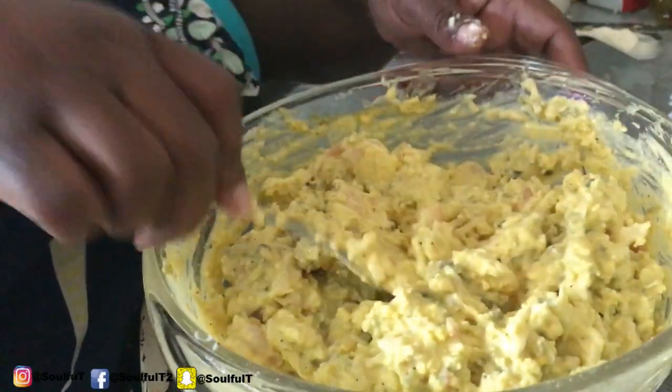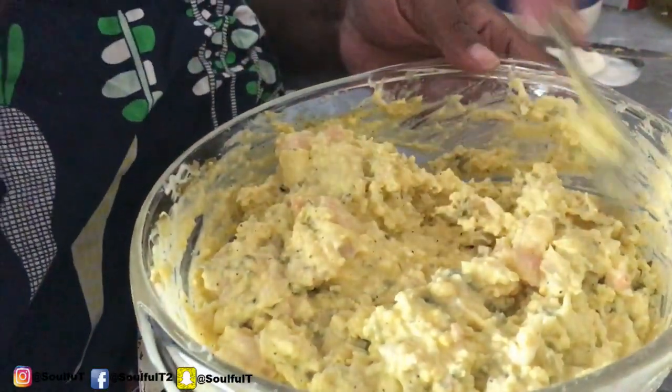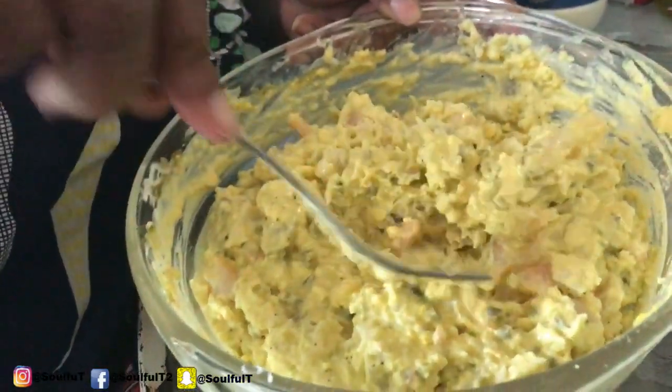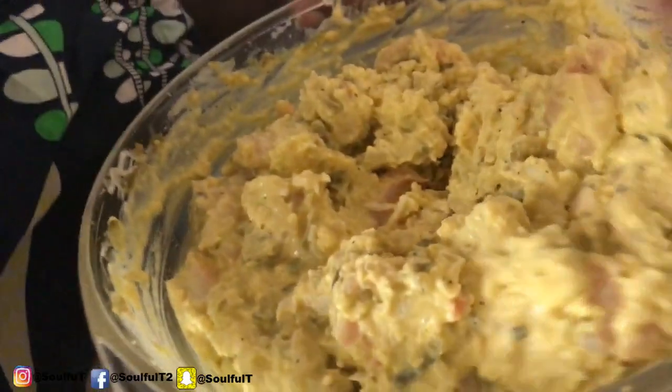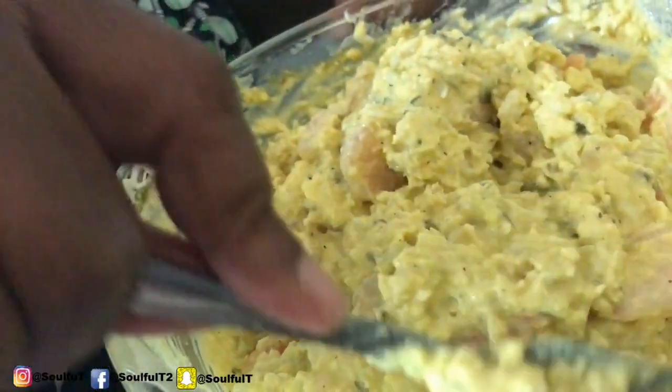The texture with the crab meat is good. You want a lot — you want a lot of crab meat in there. I think I did enough crab meat and enough shrimp. That's how you want it — you don't want it sloppy, you don't want too much.